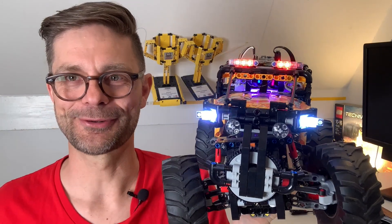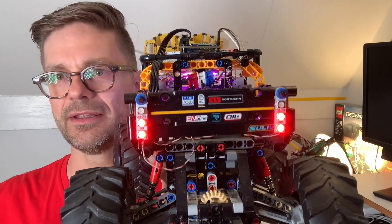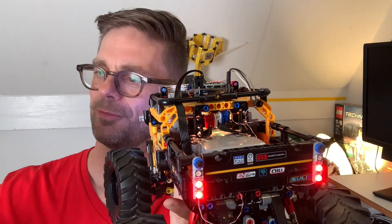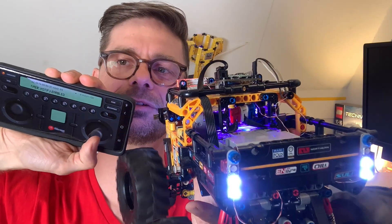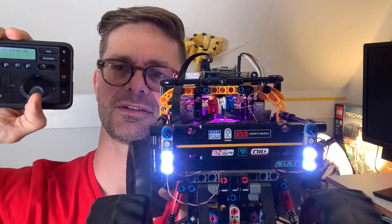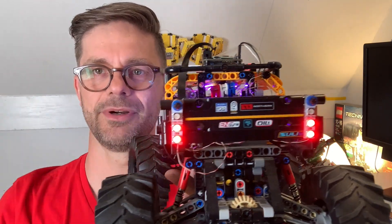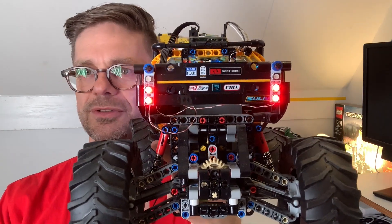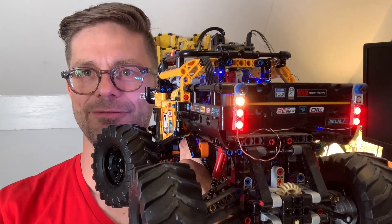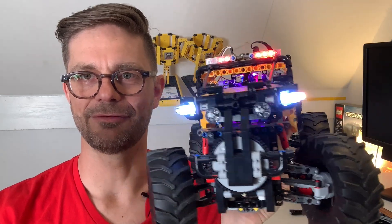Once you have all of this programmed, you can do even more. For instance, I can change the taillights so that as soon as the car moves backwards — here's the remote control, I'm pulling the stick backwards — it lights up white, just like a normal car does in reverse. Then the brake lights light up again.